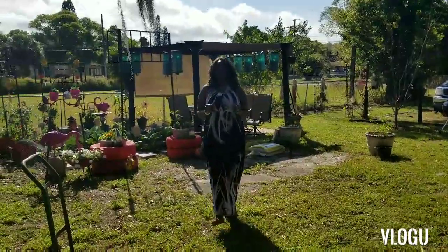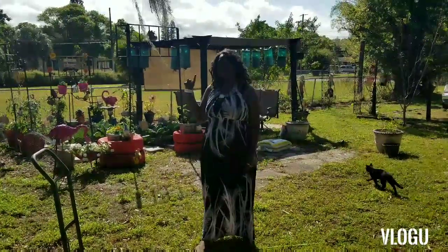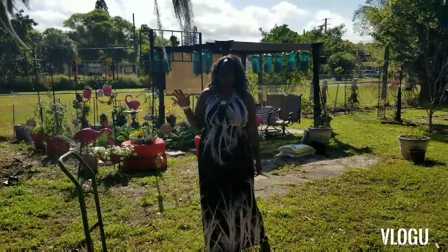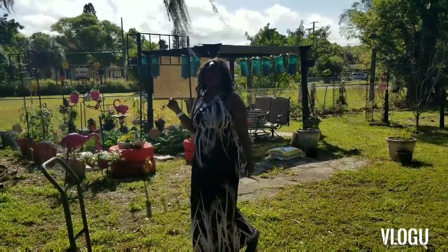Hi guys, welcome to another episode of Backyard Gardening with Tonya. Today I want to put in those millet seeds because they are growing up. I know it's a little early but since I don't have to take them out of the tray, I'm going to deliver them directly into the ground so it shouldn't affect the roots. So let's get over there and see what I'm talking about.